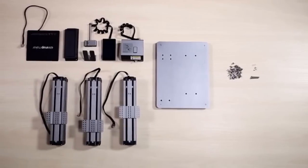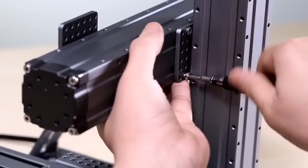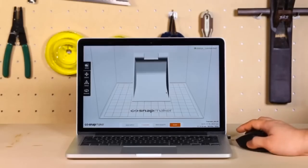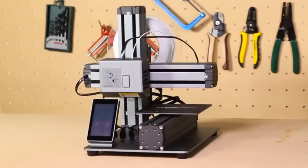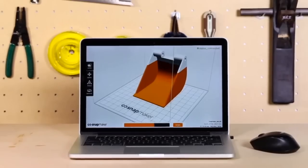Snapmaker also features an innovative modular design, giving you an easy setup of 10 parts in only 10 minutes — the best ever on a 3D printer. It comes with easy-to-use software: simply drag and drop a model into it and click start. You do the design and let the Snapmaker do the rest. It's hassle-free from start to finish.